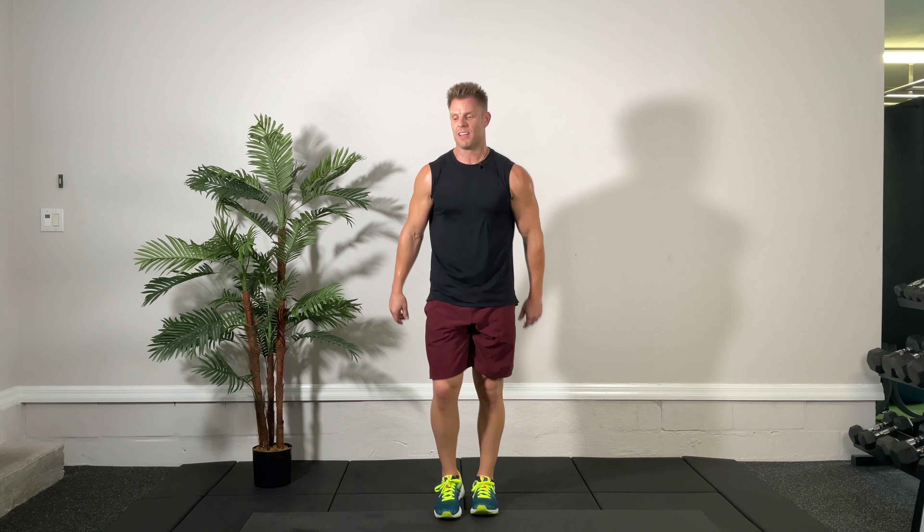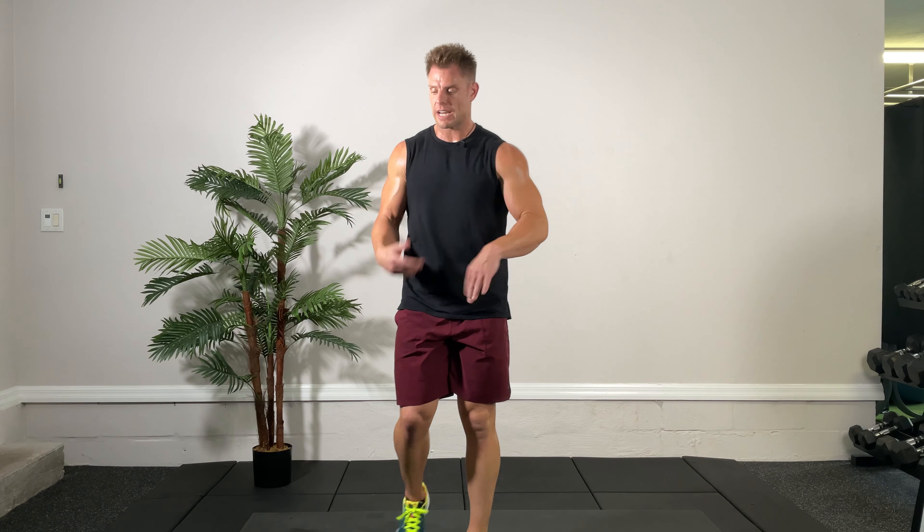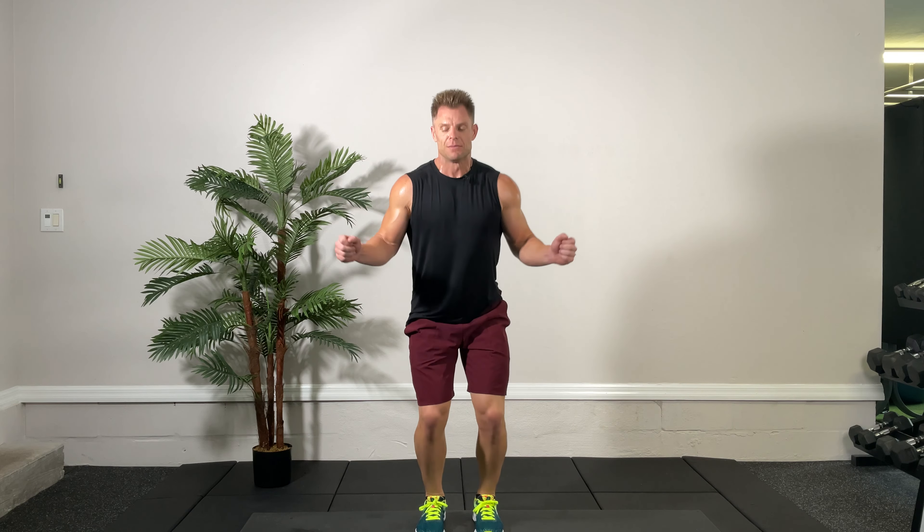One more round — shake it out. Here we go, looking at the time. Three, two, one, go. Double unders — this is it. Let's make our way back to the start. Eight seconds — one, two, one, two. Come on, three seconds, and time.